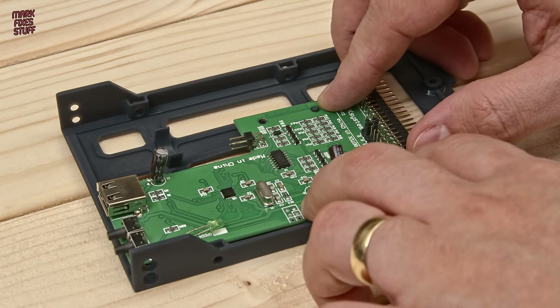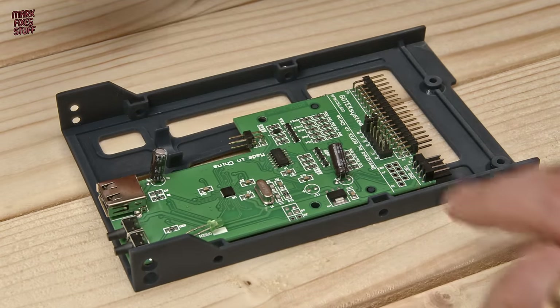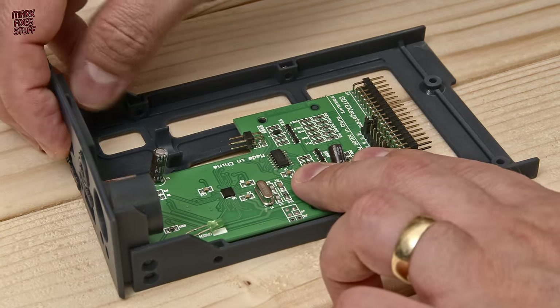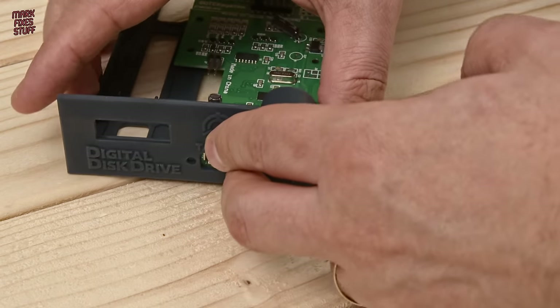I've already flashed the GoTek with the latest Flash Floppy firmware by Keir Fraser using his excellent wiki — there are some really simple instructions there. All we really need to do is work out the best way to put this together and form a plan of action.